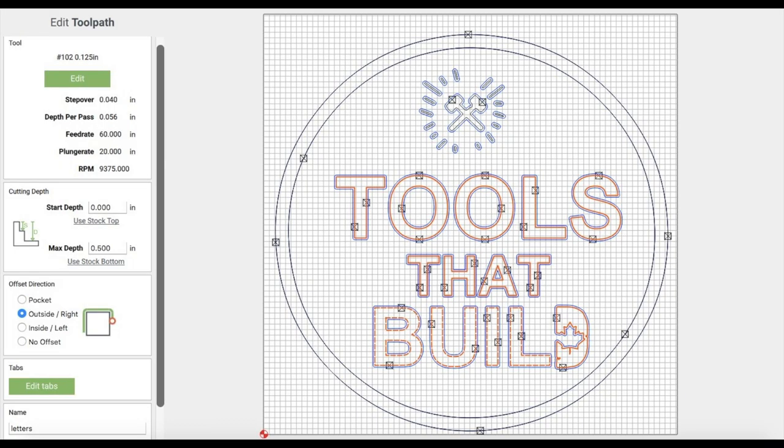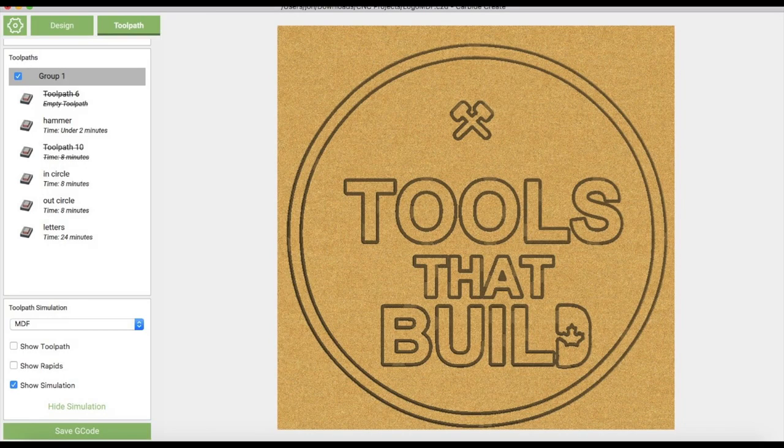First, I upload my logo into Carbide Create and set my toolpaths. For MDF, I don't mind it being a little faster, and this is what it will look like.